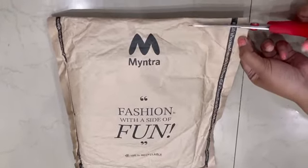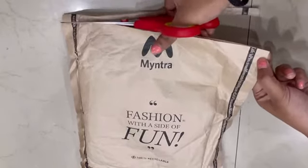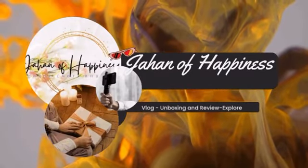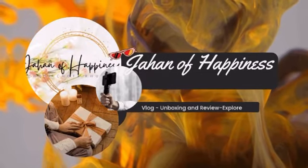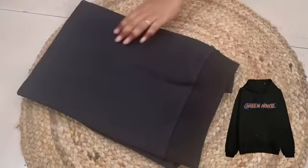Hey everyone, welcome back to my YouTube channel. Today's video is an unboxing and review of a Roadster sweatshirt from Myntra. Winter starts, so happy winter! This winter is the first sweatshirt, which is in black color.